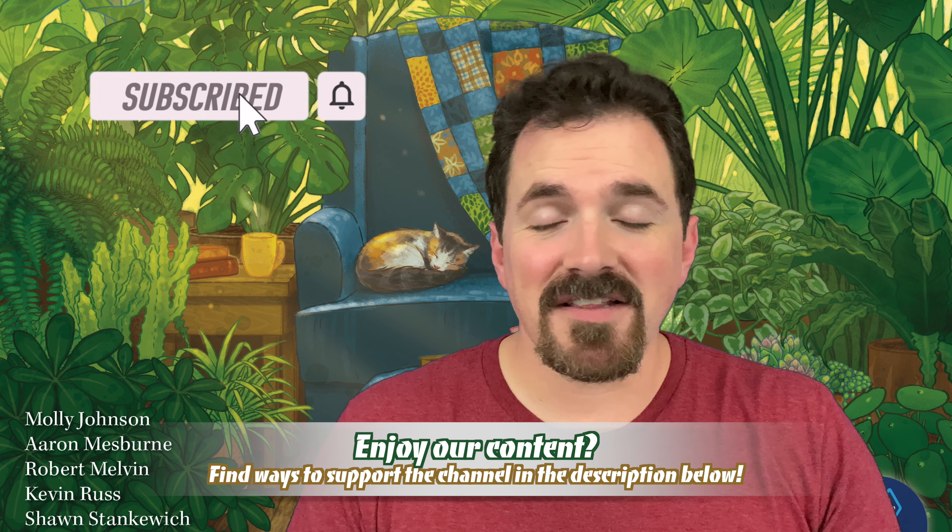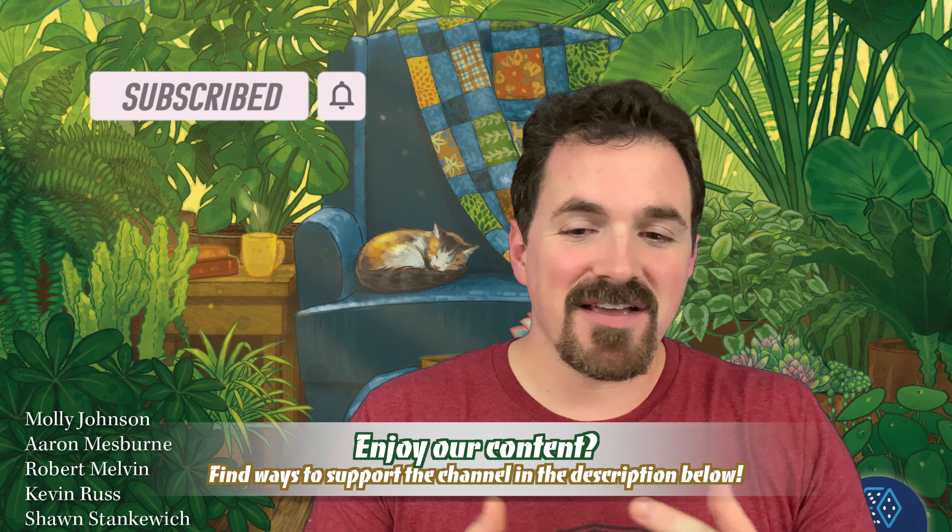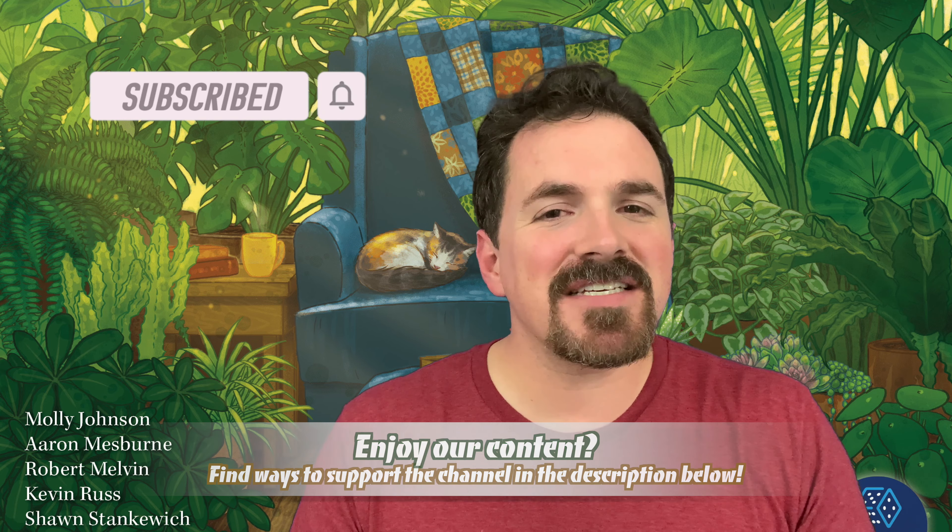Today we're going to unbox Verdant. This is a game about being a houseplant enthusiast, I believe is the way the back of the box describes it. Now me personally, I'm not. However, my wife certainly is and we play board games together all the time. And so when she saw this game, when it showed up at the house here, she was really excited to see this.